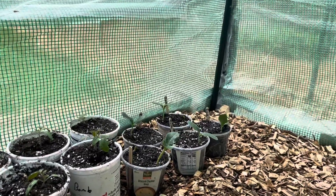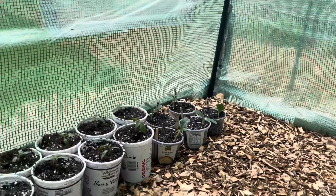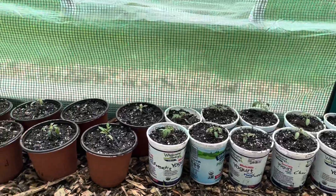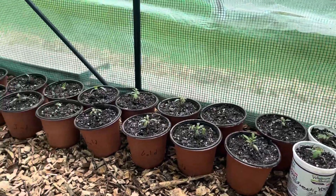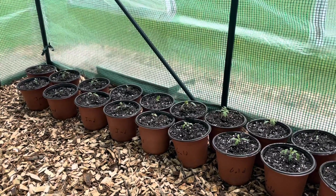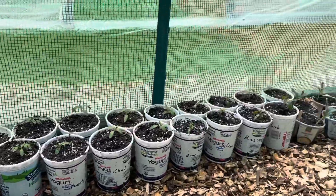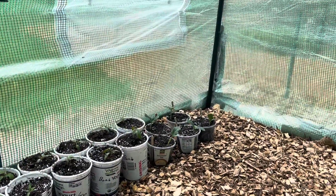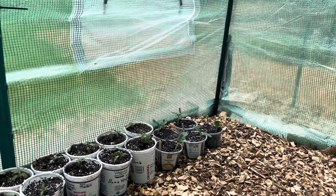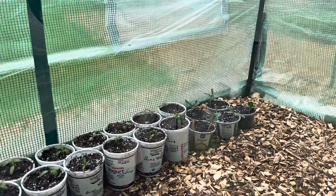I also put out some zucchini out here for the first time today. It feels really warm in the greenhouse. This is my first time putting anything in this greenhouse and trying to grow my seedlings out here, so I'm a little nervous but excited because we're in May. I don't really foresee a ton of cold nights coming — I'm almost more worried about it getting too hot in here.